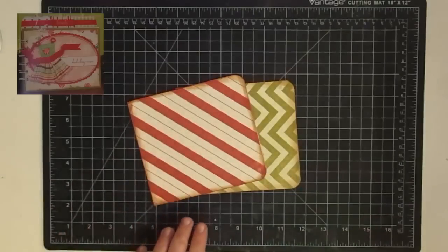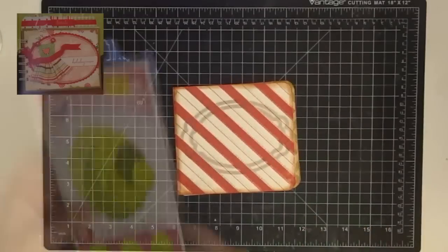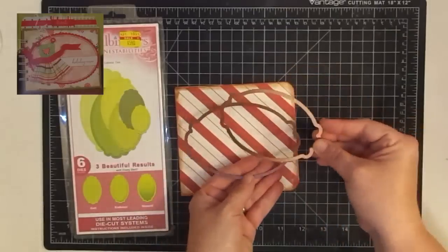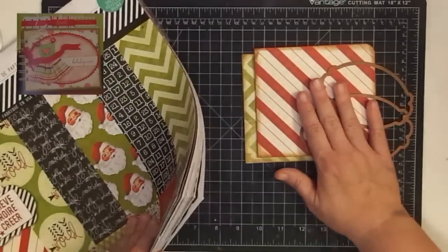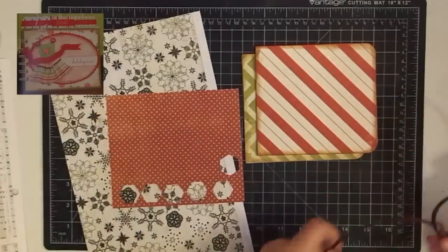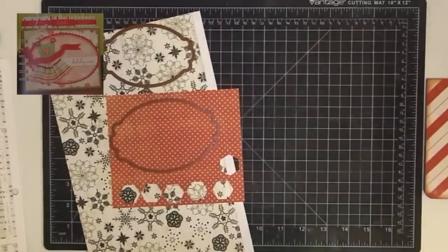Now let's work on the insert. They use an oval. I don't have an oval, but I have this Labels 10 set from Spellbinders and I love these labels, so I'm going to use a larger one and a smaller one. Now we just need to find paper for it. Since this is kind of a solid, they have a solid red border and then a pattern in the middle. We'll see if I can find something similar. I found these two scraps — I really like this darker red for the base and this one for the insert in the center. So let's get the Cuttlebug out and get busy.